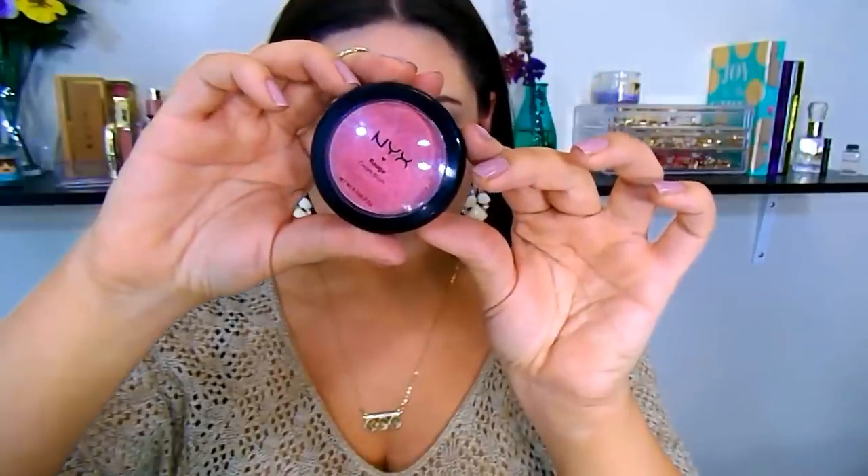For blush I'm using one of the NYX Rouge cream blushes — this shade is called Glow, kind of a watermelon shade. I apply it with a stippling brush over the cream bronzer. This is why I didn't set my face yet — I wanted all the cream products on first before setting.